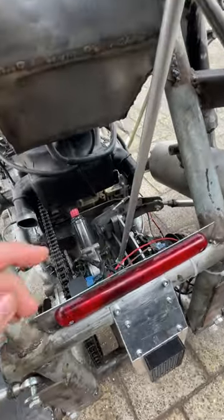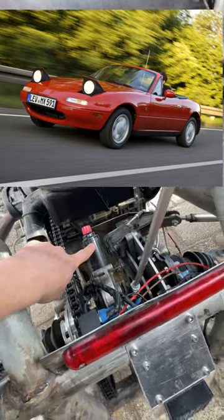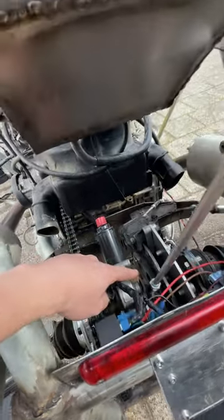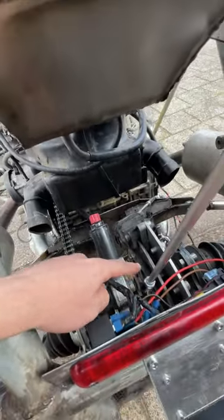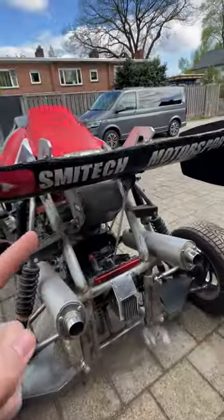Now let's talk about the mechanism itself. I have this Mazda MX-5 headlight motor in here, which has an arm that rotates. And when it rotates up, it pushes its bar and pushes the wing up.